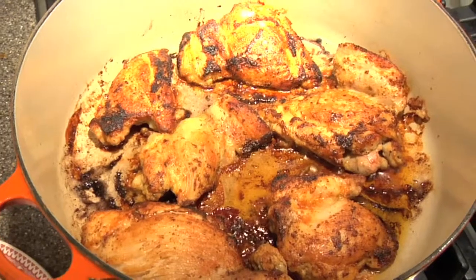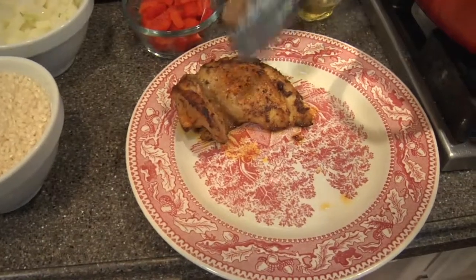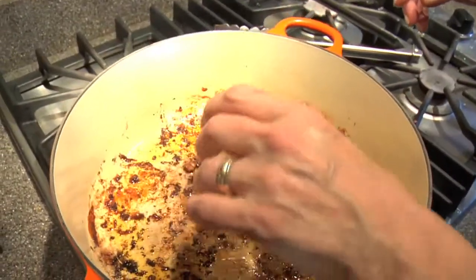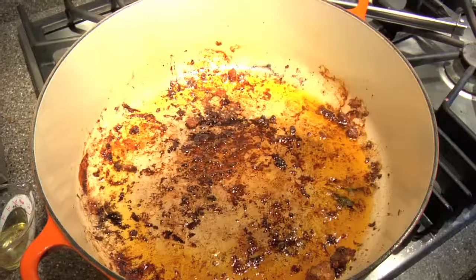So as you can see, we've browned our chicken thighs. We're going to take those off, and now we're going to add just a little more oil if you need it. You just want enough to coat the bottom of the pan — just enough so that the sausages will brown.